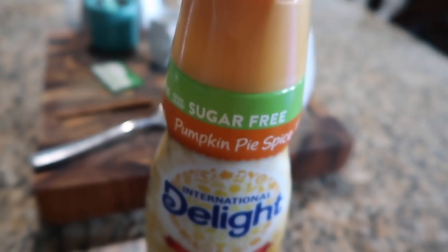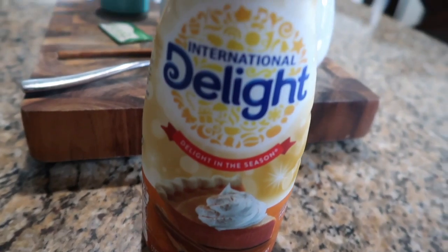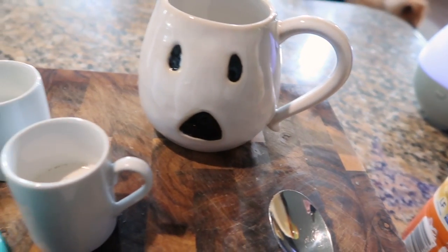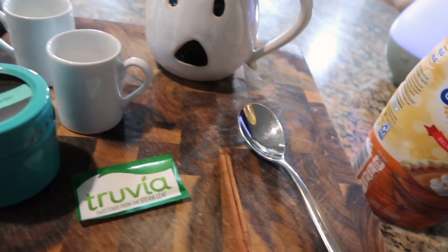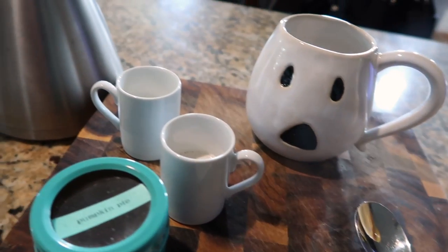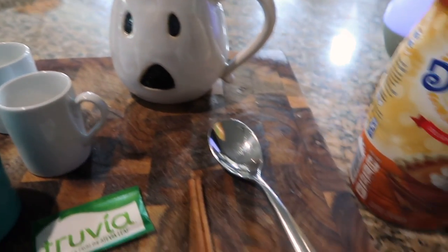International Delight sugar-free pumpkin pie spice creamer — this is the key to this whole recipe and the reason you're able to make it low-carb. There's only one gram of carbs per tablespoon. You're going to need a mug of your choice — I'm using a little Boo mug from Pottery Barn. You're also going to need half and half, pumpkin pie spice, one packet of Truvia because the coffee creamer is kind of sweet, and some prepared hot coffee.